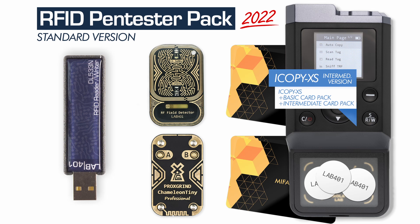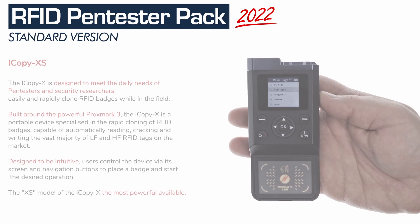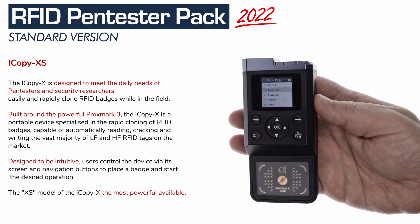The Standard Pack — it is Lab 4.01's most recommended gear pack for RFID pen testing. Detect, manipulate, and emulate both in the field and at the desk, on both high-frequency and low-frequency targets. In this pack, you can find the iCopy XS.